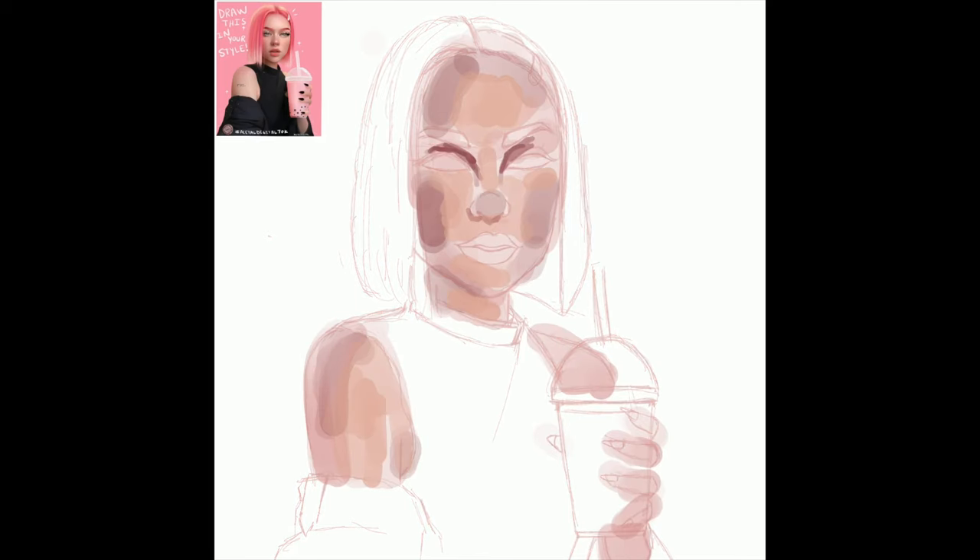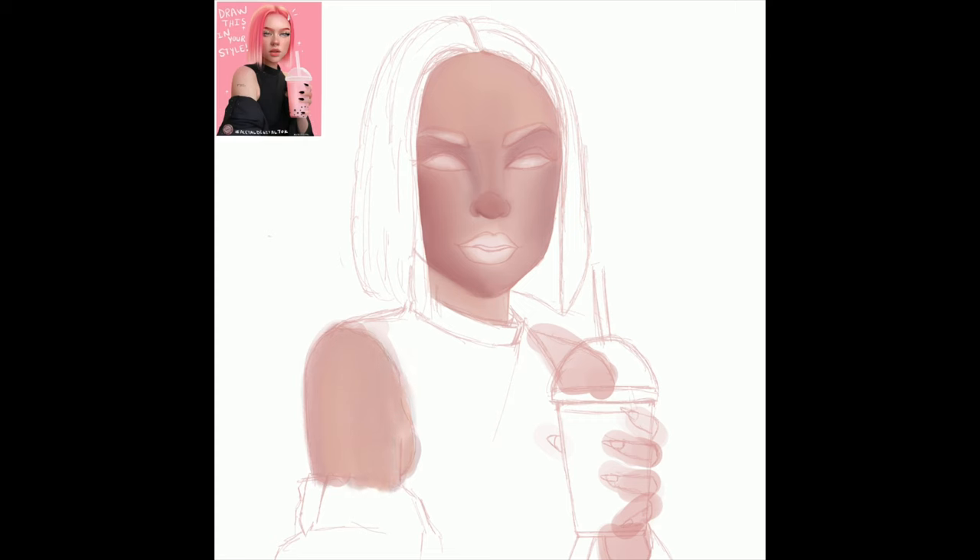I tried to squeeze in a few Draw This In Your Style challenges alongside my commissions, and I came to understand more how to play with colors. I do the rough sketch first, and then I add another layer for the skin. What's working for me is: after the rough sketch, I color the skin.